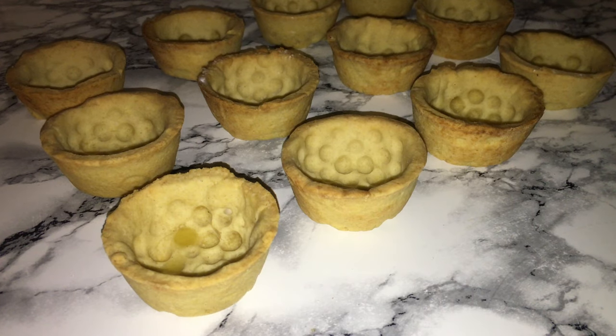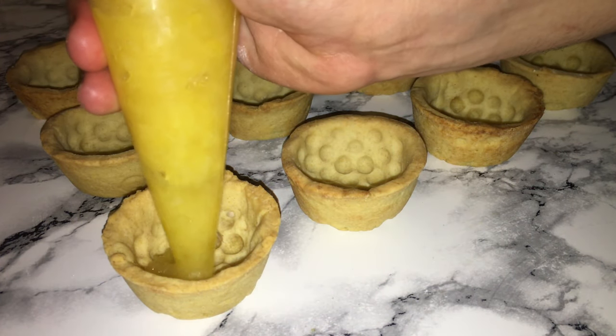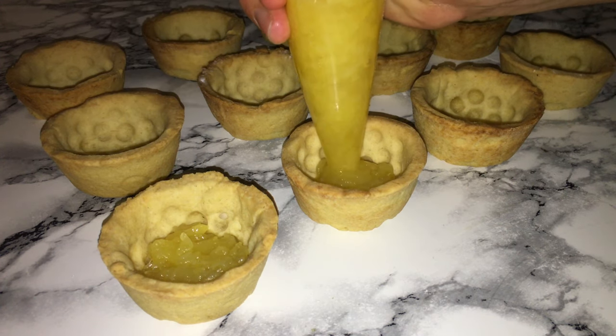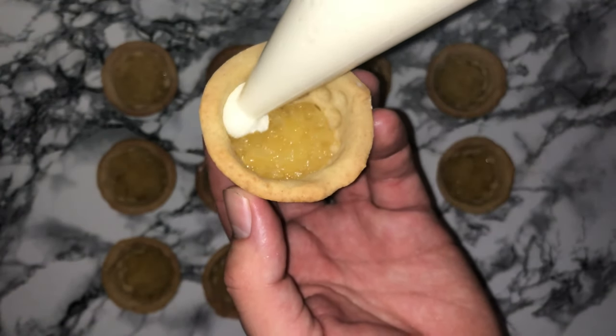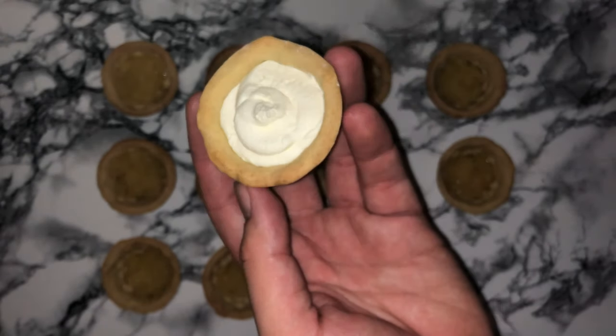Once your pastry cases are fully baked and cooled, start to fill the bottom of them with a good amount of the pineapple jam made earlier. You don't need a lot of pineapple, but if you want more pineapple and less cream feel free to adjust. Then pipe a good amount of cream into each case and smooth it off using a spatula or palette knife.